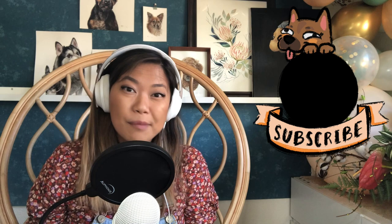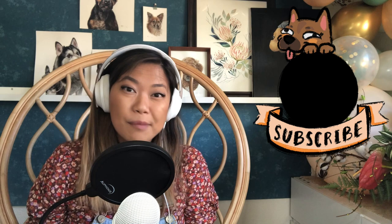Hey guys, thank you so much for watching the video. Go ahead and hit subscribe, leave a comment, or visit my website or Instagram in the description below.